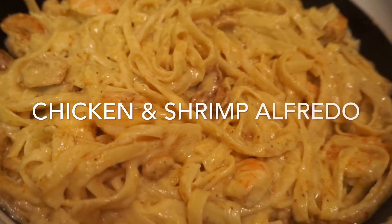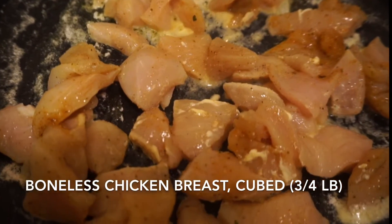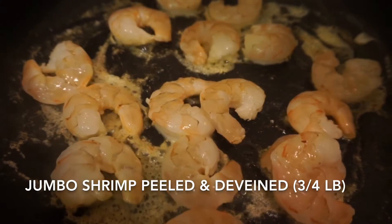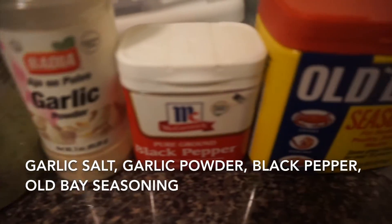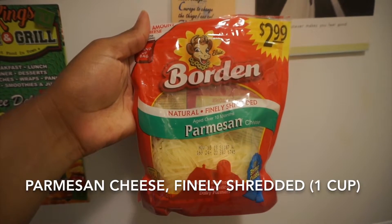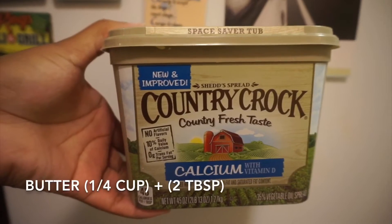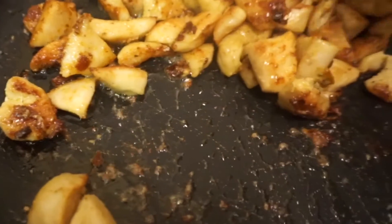Hi guys, welcome back to my channel. Today I'm gonna show you how to make chicken and shrimp alfredo. For this you'll need some boneless chicken breast, jumbo shrimp, garlic salt, garlic powder, black pepper, all day seasoning, heavy whipping cream, parmesan cheese, fettuccine, butter, and milk.